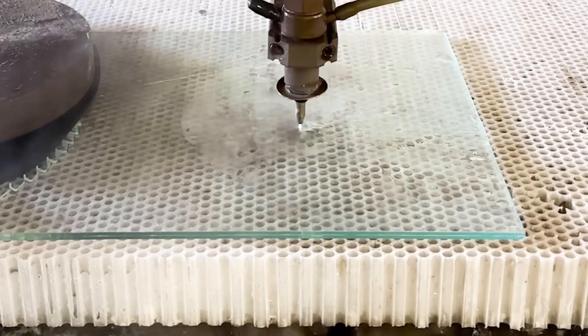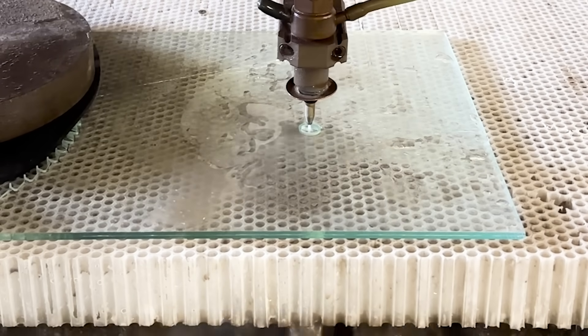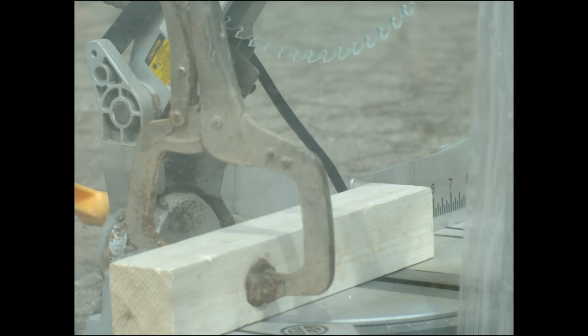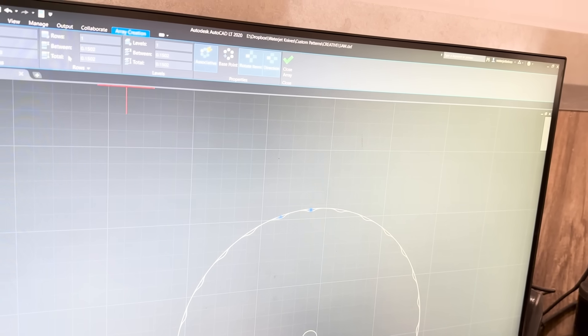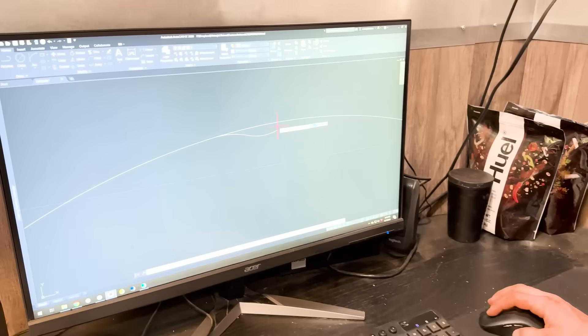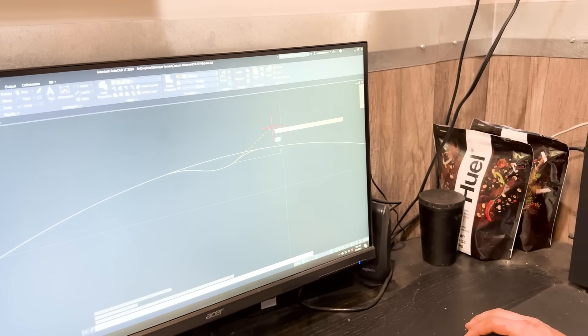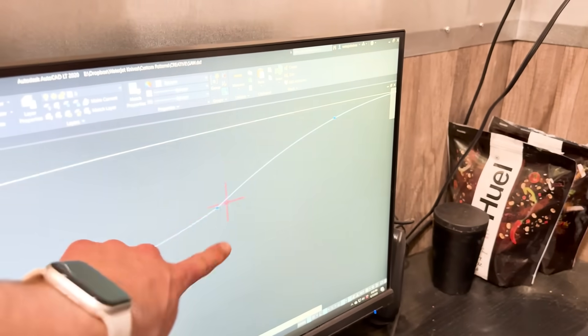I want to do everything I can to prevent this blade from shattering. We'll use three different strategies to help. First, I'm worried that the sharp teeth are causing stress concentrations in the blade, therefore making it shatter more easily. So we're going to smooth out the teeth and go for a more abrasive approach. That'll hopefully allow the material to fling off.